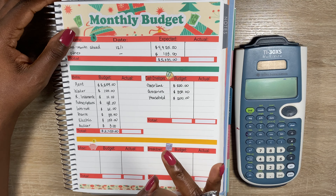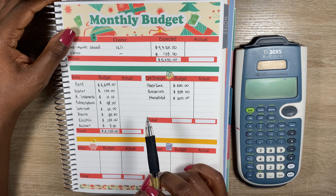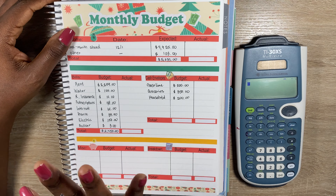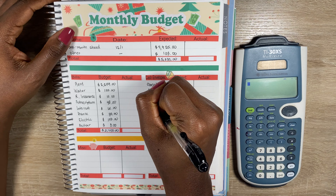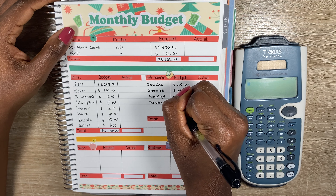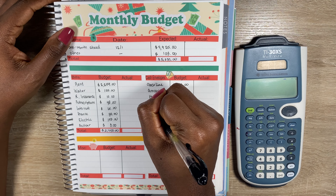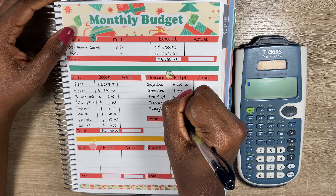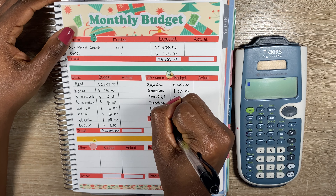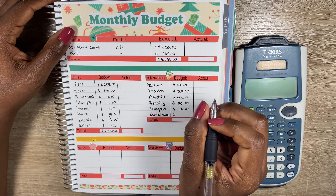For the bills section, the first one is rent, and that fixed amount is $2,259. After that is the water bill, and we budget $125 for that. These two are grouped together when we make our payment online, but I like to separate them on the monthly budget view so I can clearly see what the actual water bill was by itself, rather than just seeing the difference from the combined total.